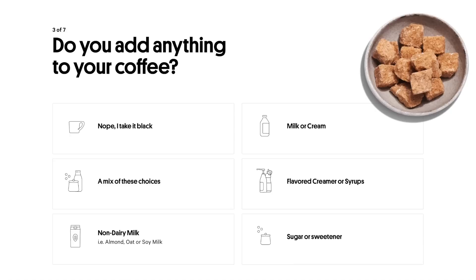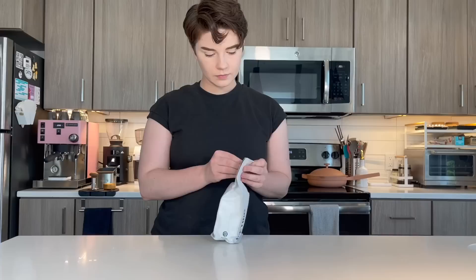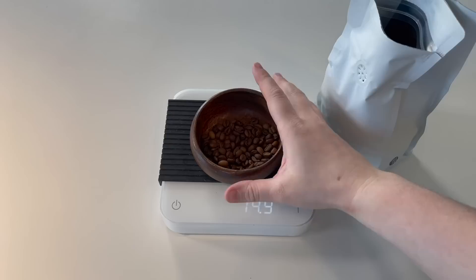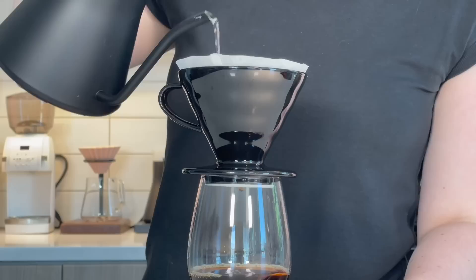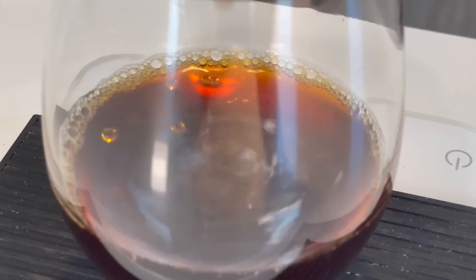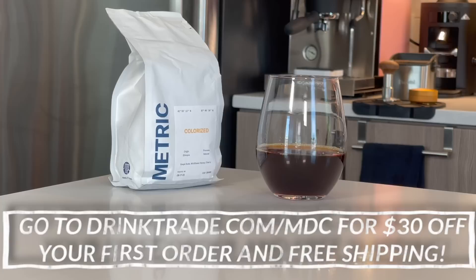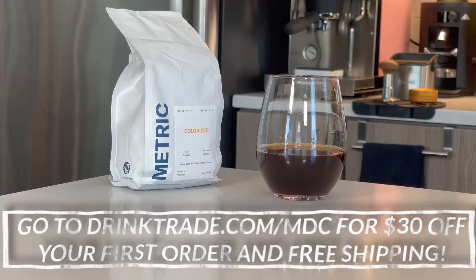A huge thank you to Trade Coffee for sponsoring today's video. With Trade, you can find new coffees from roasters all over the U.S. With a simple quiz, Trade will find coffees that fit your exact needs and ship them straight from the roastery. You can choose the frequency you want your coffee to arrive so you'll never run out. One coffee Trade recommended to me was a single origin from Ethiopia roasted by Metric Coffee, with notes of grape soda and wildflower honey. Trade's team taste tests thousands of coffees to keep their selection fresh and relevant. Right now Trade is offering my viewers $30 off your first order plus free shipping at drinktrade.com/mdc. Also, all the coffees we're cupping today are from Trade.